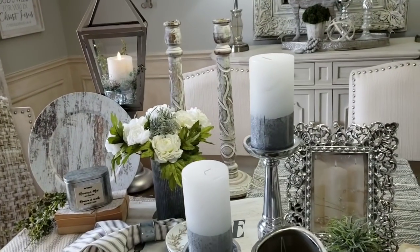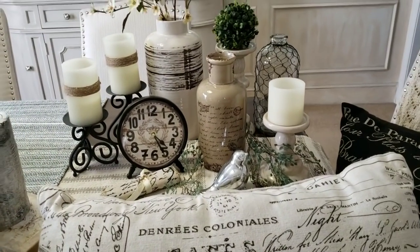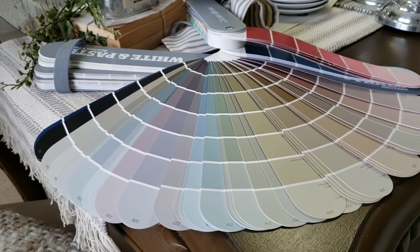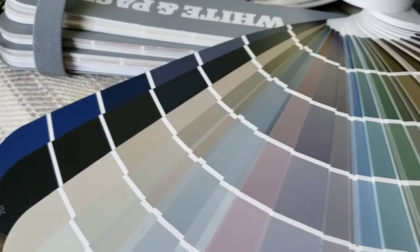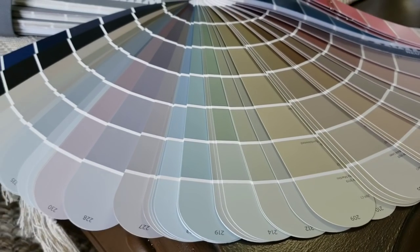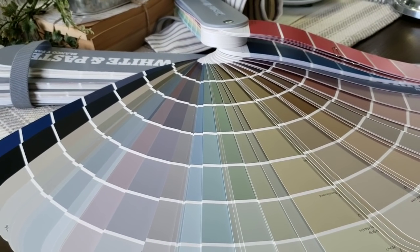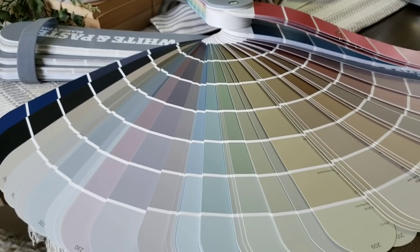Hey guys, welcome to Decorating with Barbara. In today's video I'm going to share some tips and ideas on how to decorate with neutrals. Neutrals come in quite an array of colors - you can get navy, blacks, gray, brown, purple, green, all types of colors in a neutral color palette. When I'm choosing a color for a customer, this is the color palette I choose first before any of the other colors that Sherwin-Williams offers.